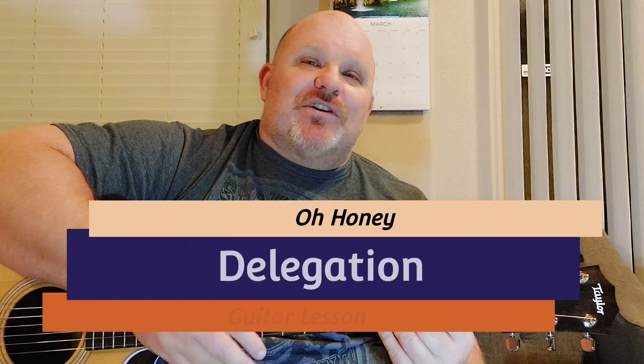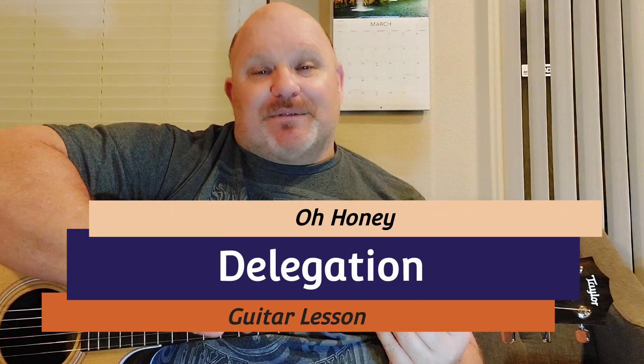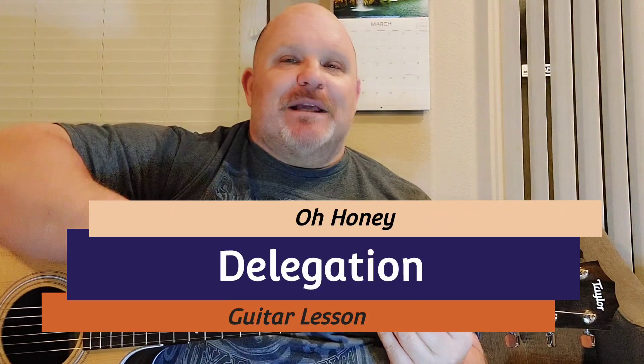Hey YouTubers, I'm back. Thanks again for tuning in. What I have today for you is a song by Delegation called Oh Honey. One of my subscribers asked me to do this so he can play it for his wife, which I thought was really cool. So I got right on it.